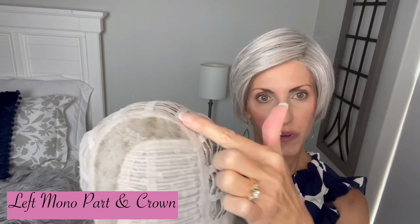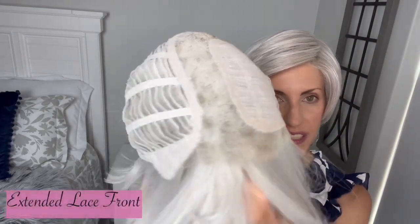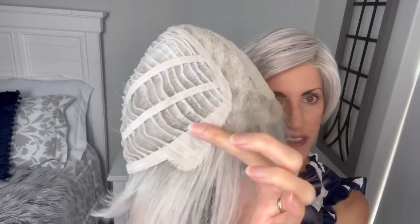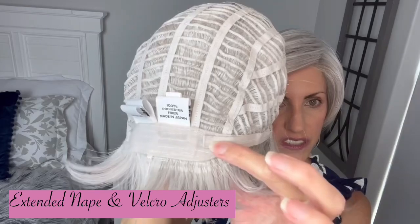So here's the cap construction. This is what I'm talking about with that part — it's shaped like a J, wraps around onto the crown. Then we just have closed wefting right here. You have your extended lace front that gives you that true temple-to-temple coverage, extending down onto the ear tab. Soft felt ear tab with a nice piece of metal in there. Open wefted cap. Soft extended nape with Velcro adjusters. Plenty of stretch in the cap and in the circumference as well.